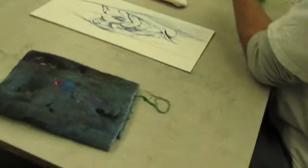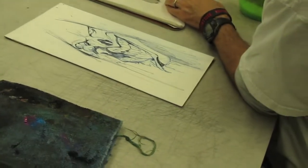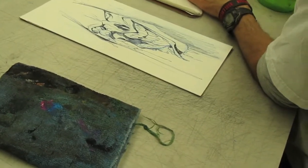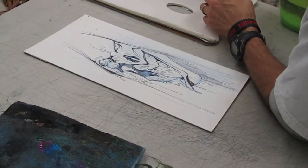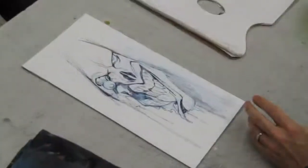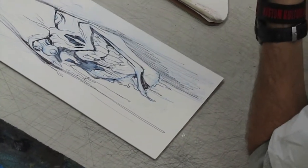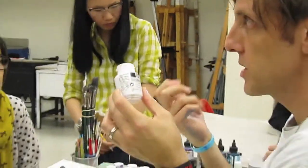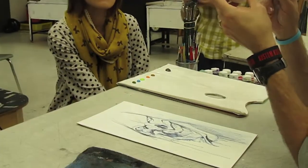I'm putting out a bunch of different colors. I don't know exactly what I'm going to be doing. Here's the trick — I didn't bring any with me to compare, and I should have. But these are soft body acrylics. A lot of people get the heavy body — they're the ones in the tube — and the problem with them is that they dry out really fast.